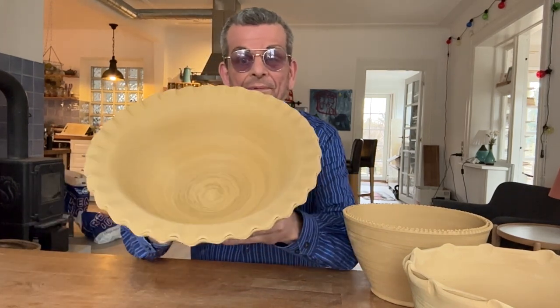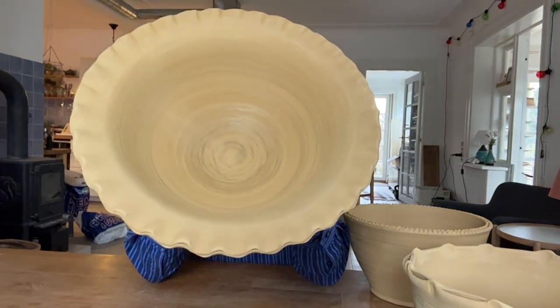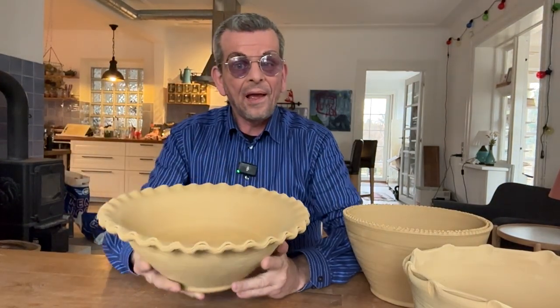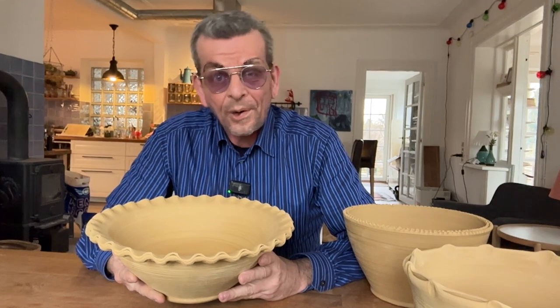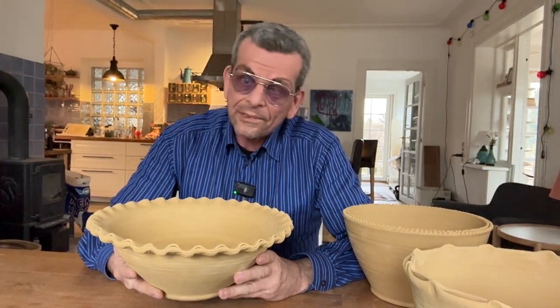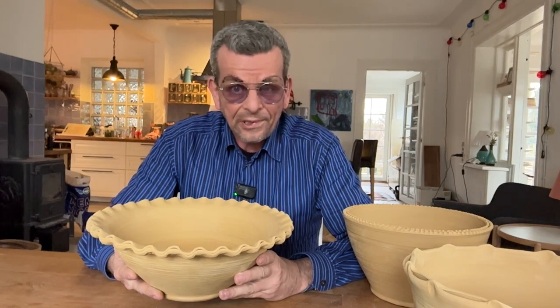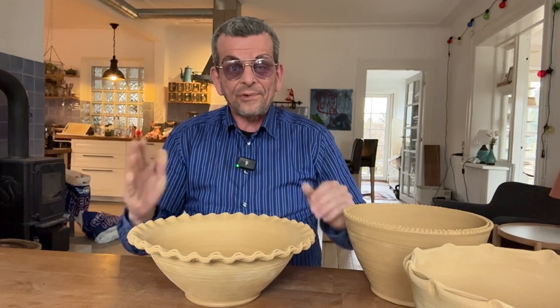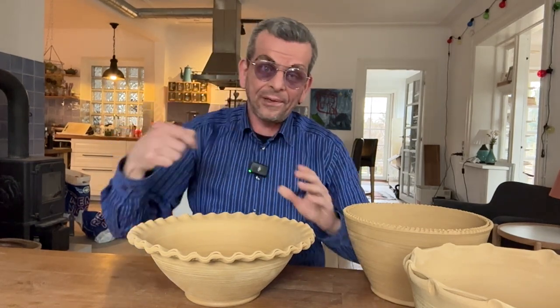They're bone dry now, so they're also very fragile — anytime you move around pots like this, be very careful. I also want to note a thing: if you look at this on the inside, it's trimmed. And yes — despite what a lot of pottery teachers and websites will tell you, you can actually trim pots on the inside. Of course, they need to be open forms like this. If it's a vase, I don't know how you will get in there.